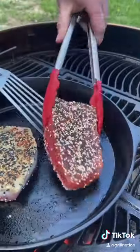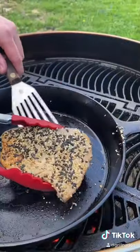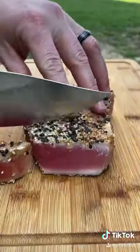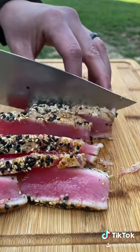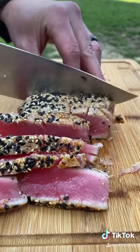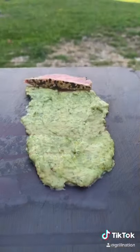We're going to get that pan to about 550 degrees, 45 to 50 seconds seared on both sides. Right there you want that middle to be raw — trust me, it is not going to kill you. This is how you want to eat yellow fin tuna.